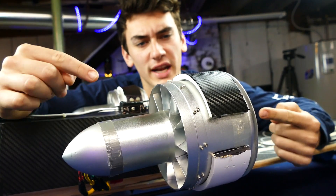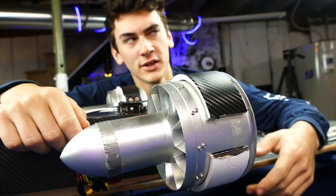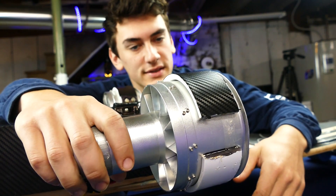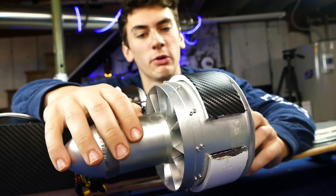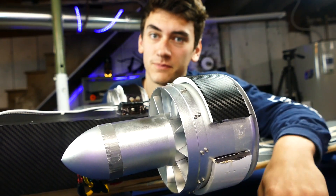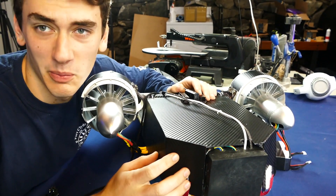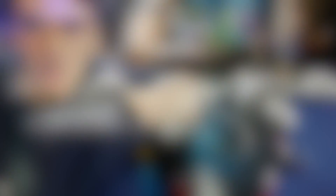Let's start off with the jet engines — or EDF technically, but jet engine sounds way cooler. These are basically super high power electric ducted fans that put out around 8kg of thrust, and we've got two of them. Coming over to the back here, you can see the two EDFs are connected to this carbon fiber box right here — definitely real carbon fiber.